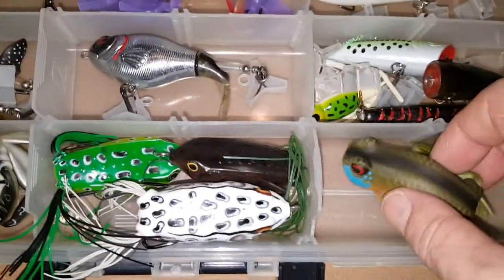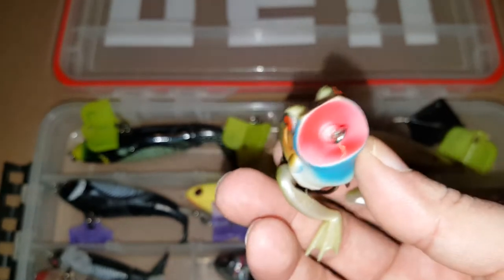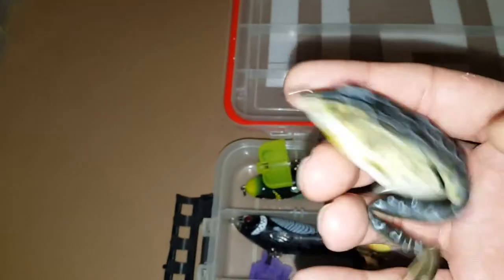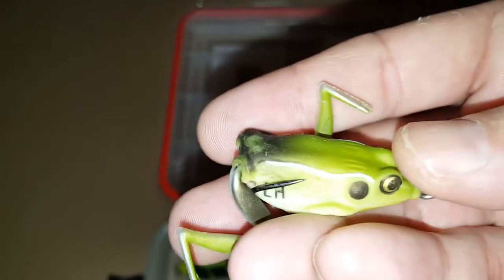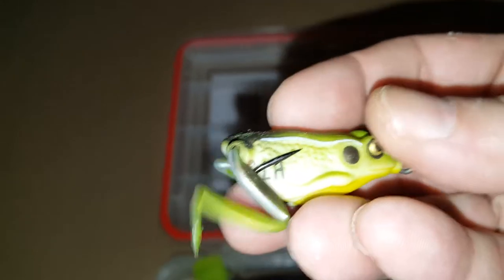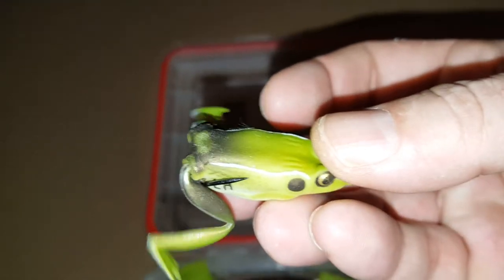As far as frogs go, I got this Lunker Hunt Realistic Frog. This one is going to be a half ounce popping frog. I like these because of the realistic legs they got on them. I also have a regular frog — same kind, Lunker Hunt Realistic Frog. And I also got the pocket frog version — this is a quarter ounce. This is actually the only frog I've ever caught a fish on — maybe one or two smallies and a handful of rock bass. But frog fishing ain't something I do a whole lot of.